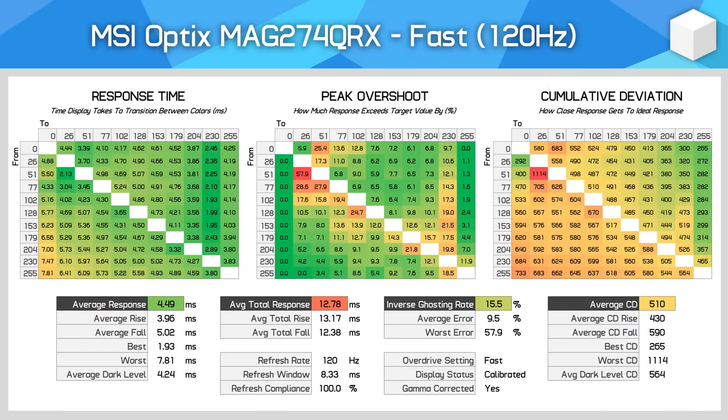This is a great question — it shows you guys are paying close attention to those charts. Yes, it is possible for a monitor to overshoot even when the transition is supposed to end at 255 — that being full white on the RGB scale. The reason this happens is that when you're calibrating the monitor, you're not necessarily opening each LCD crystal fully to show a full white image.